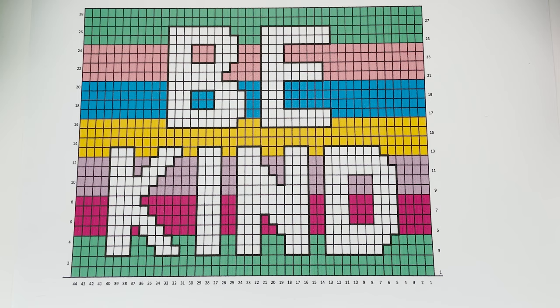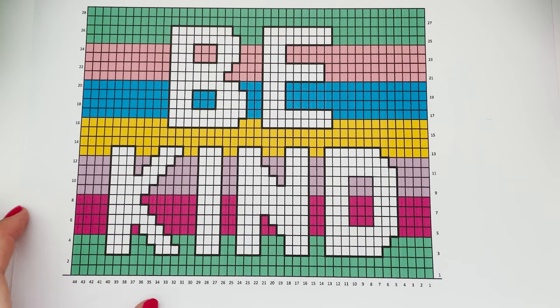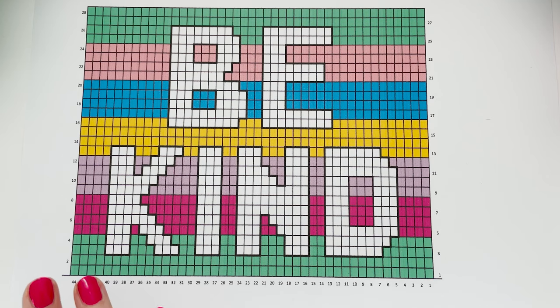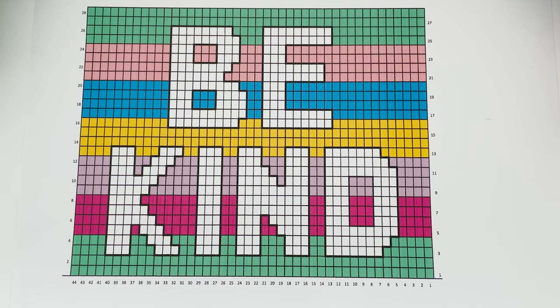Tapestry crochet patterns will usually be made up of two main elements. The first is the written instructions like in all crochet patterns, and the second is usually a tapestry crochet chart. Each chart should be accompanied by details of what each square represents within that chart. So this is the free chart for my Be Kind motif. On this chart, each square represents one half treble crochet in UK terminology and one half double crochet in US terminology.